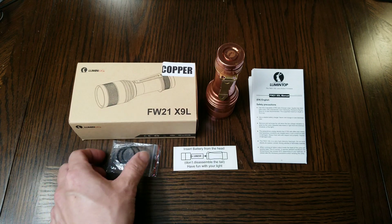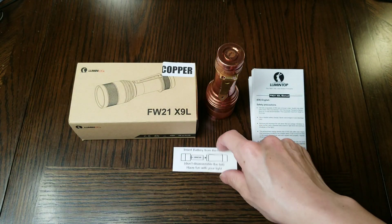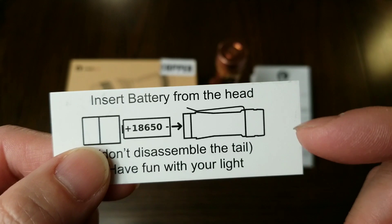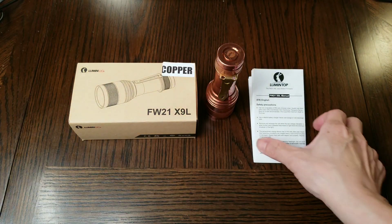When you open the package you will find two spare o-rings, a card that says to remove the head only and not the tail when inserting or removing the battery, and a nice thick manual.